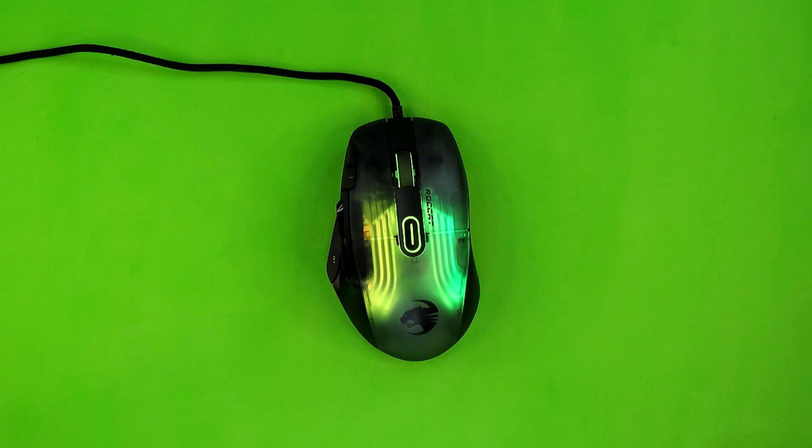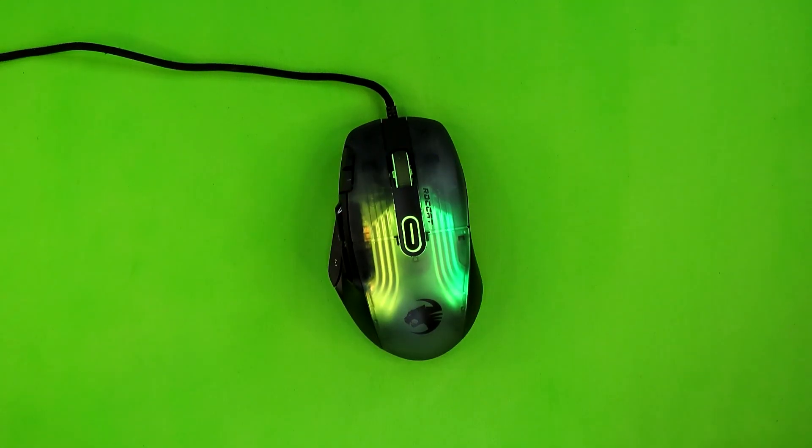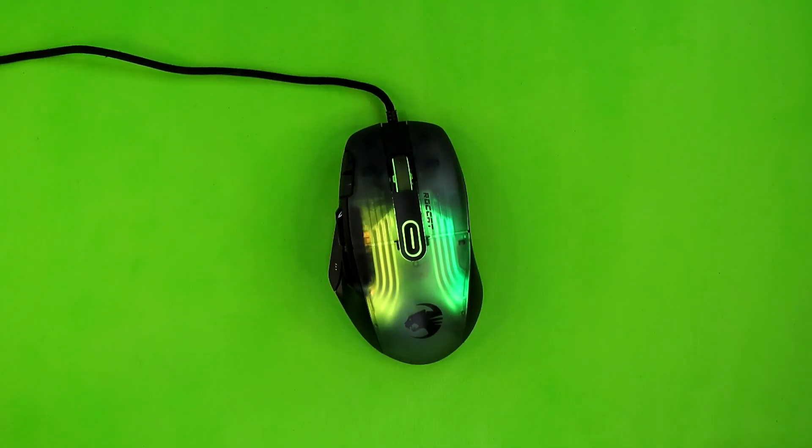As for the switches, Roccat decided to go with tactile and fast Titan optical switches. I'll admit I'm not as well-versed on mouse switches as I am on keyboard switches, but I don't hate them. When it comes to clicking, the Kone XP can do a few additional tricks thanks to the Roccat Swarm software that I'll be talking about later.